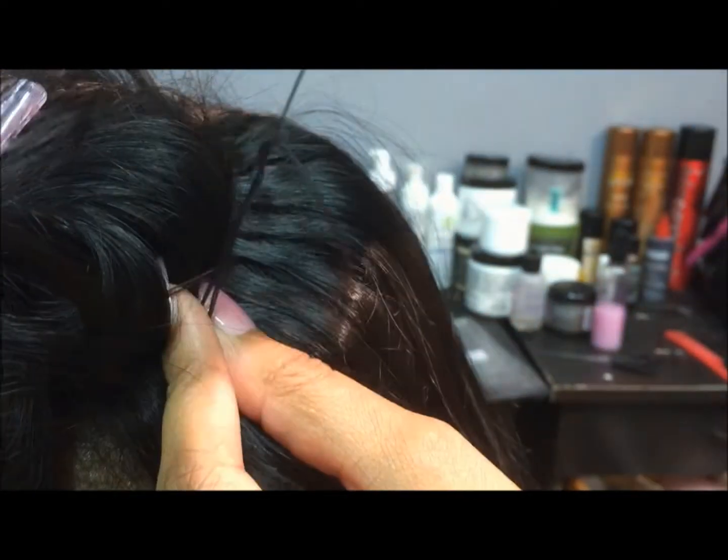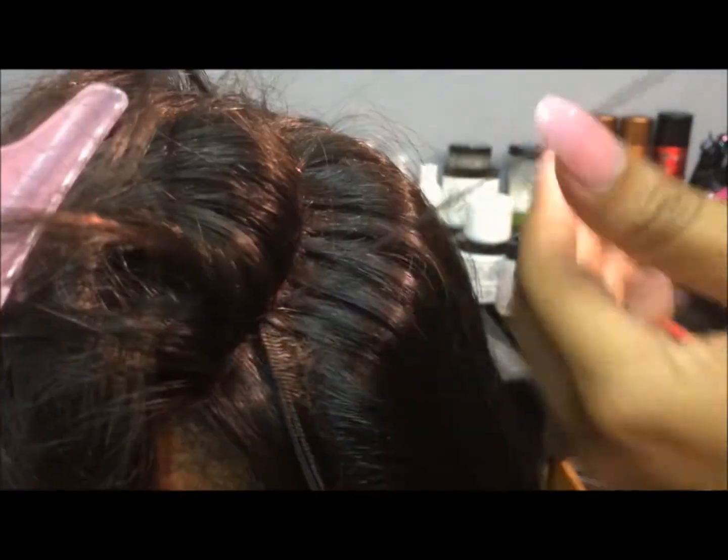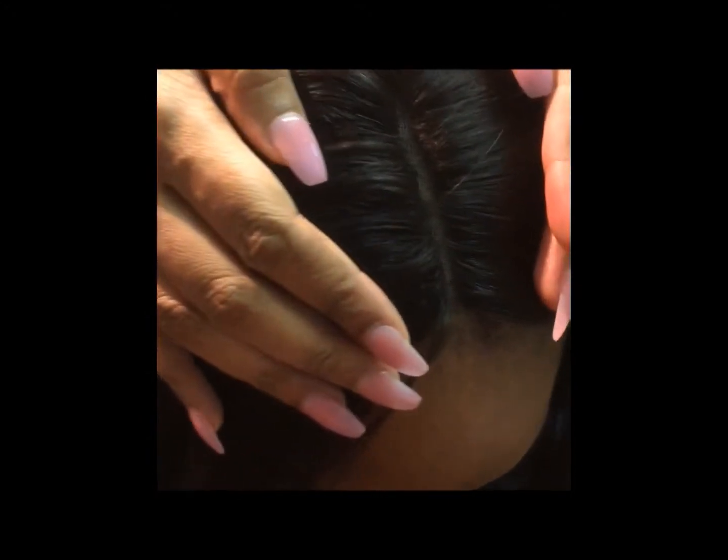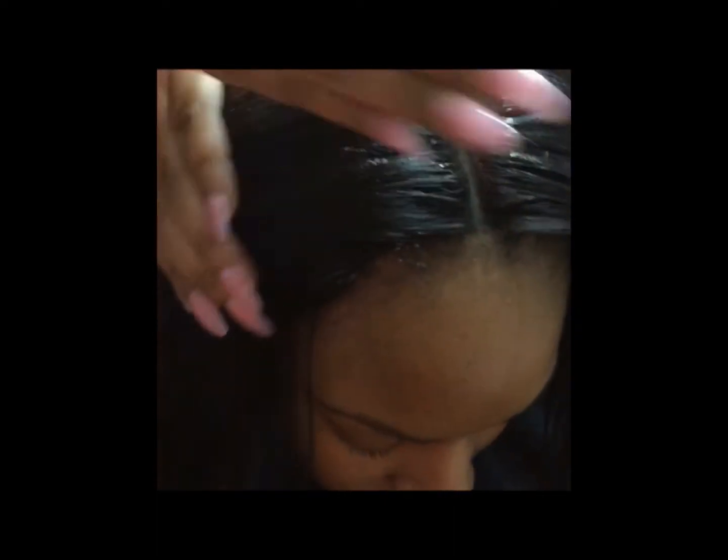To finish off securing the closure, I do invisible stitching and that's shown all down this parting. I do it with black thread and you cannot see it. It is a technique that I use very frequently when working with lace.